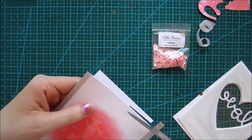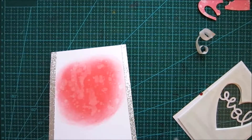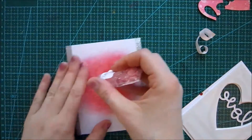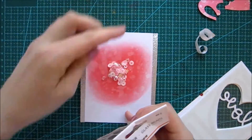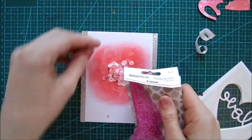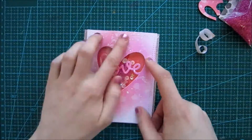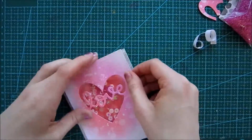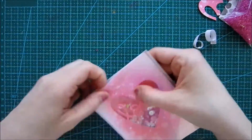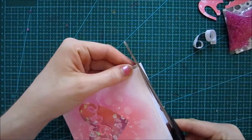Here comes the part that I think is so much work in every shaker card — how to place your secret sequins inside without creating a mess. I have no good tip for this because I always do it like this and you will see they are going everywhere. Since I have these sea beads they are always going everywhere. When I adhere this, of course some of them slipped out, so I had to peel it carefully up and there we go — they are all over my desk again. I'm trying to get them inside, and just let that one escape this time.